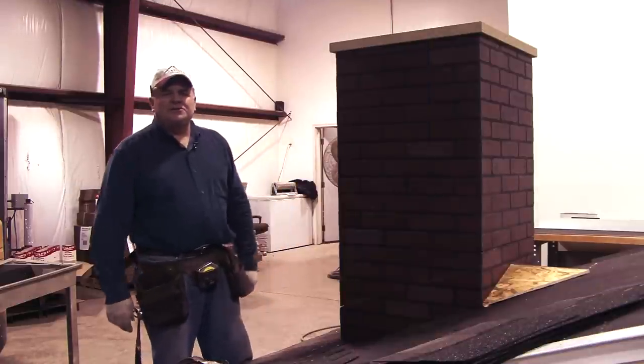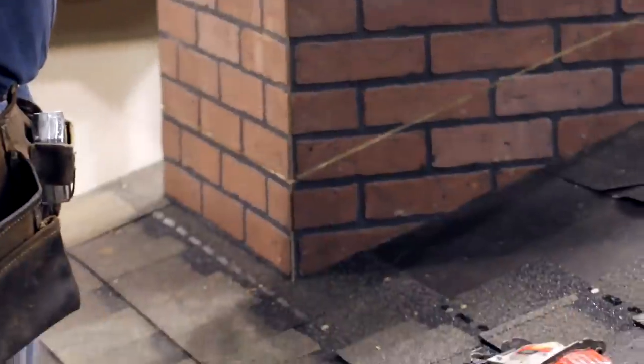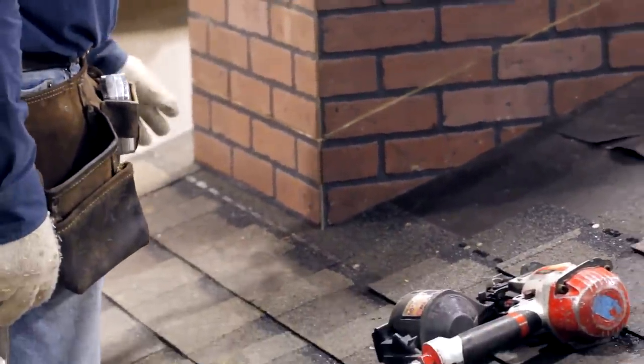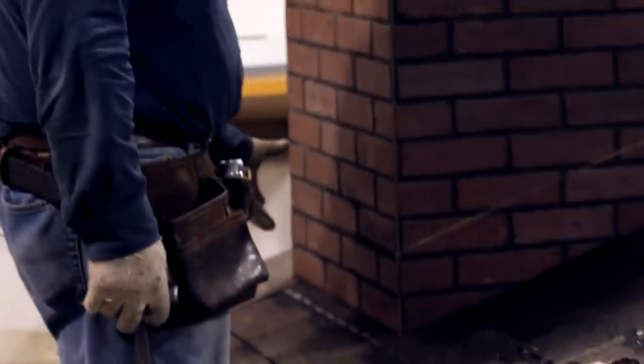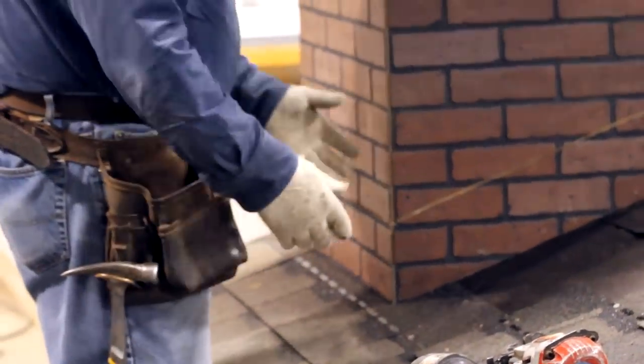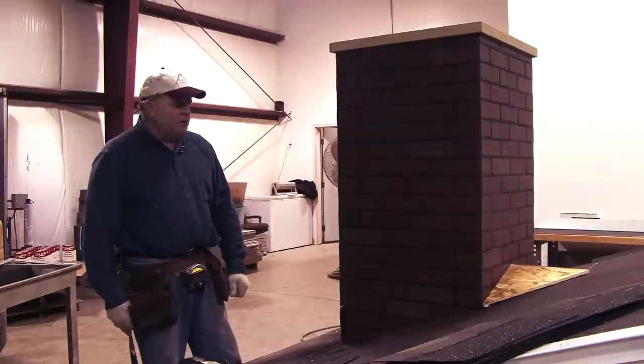We built a section of roof to use for the demonstration, and I installed a fireplace chimney to help us with that. When we flash this chimney, we're going to flash along the bottom with the sill flashing, and up along the sides we'll be using step flashing. That process is going to be identical for a dormer wall or a two-story wall that comes up through a roof.